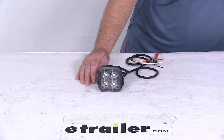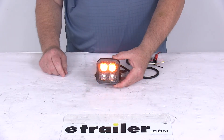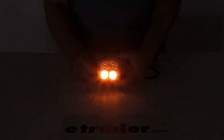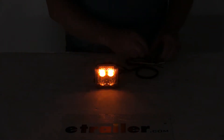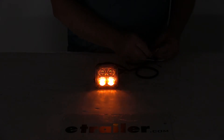We'll first turn it on with 12-volt power using just the red and black wires connected. You can see the light, how bright it is, and the strobe pattern it's flashing on right now. If I take this yellow wire and touch it, you can see it changed the pattern. Touch it one more time — it changes again. There are 19 different patterns to choose from.